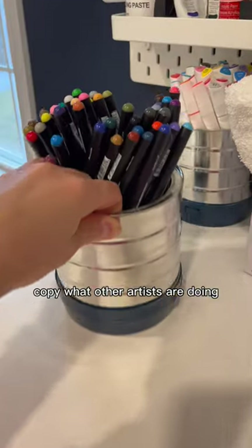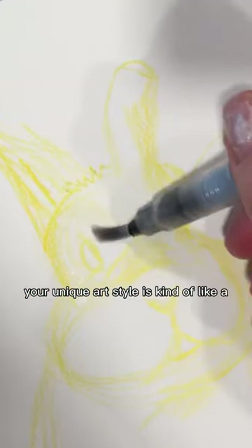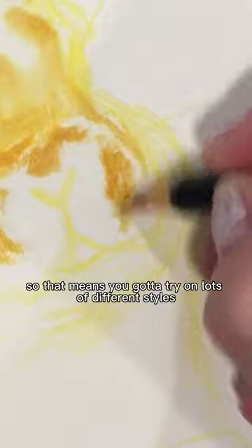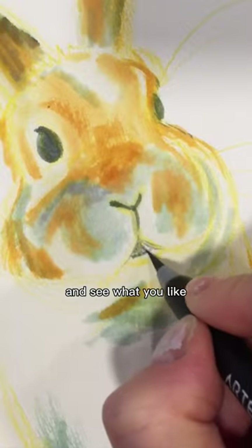Finding your art style, part two. You want to make original art? Copy what other artists are doing. Your unique art style is kind of like a Frankenstein mishmash of everything you learn. So that means you've got to try on lots of different styles and see what you like.